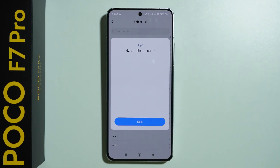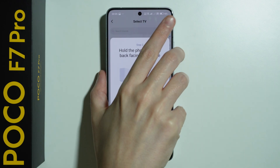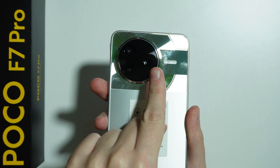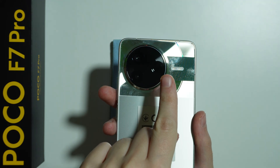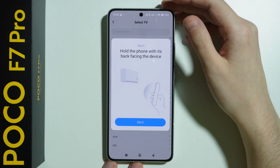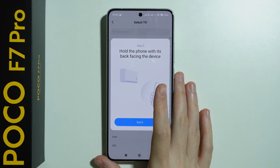Now we have the instruction — we need to raise the phone, and the reason for this is quite simple: we have the IR blaster at the back. Here is the IR blaster. I'm not sure if it's visible, but here it is, and we need to hold the phone with its back facing the device. So you simply need to point the phone at the device that you wish to add.